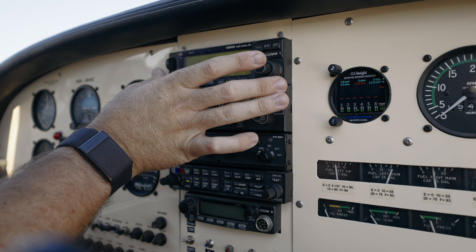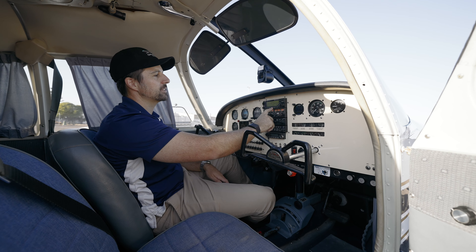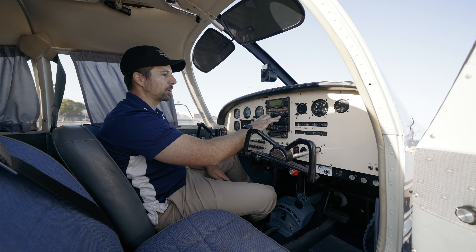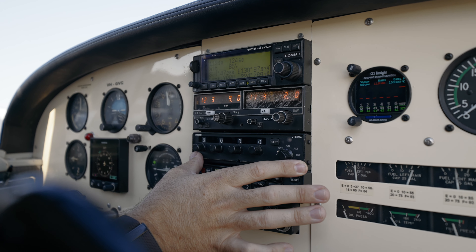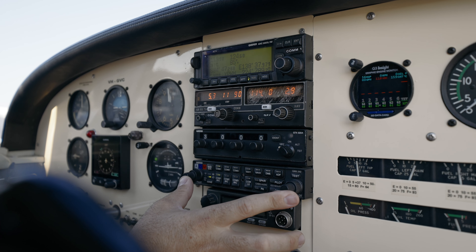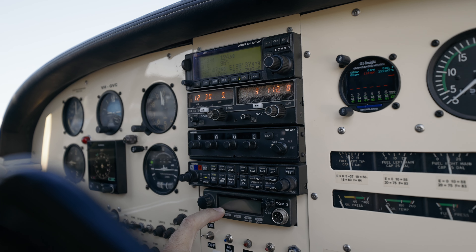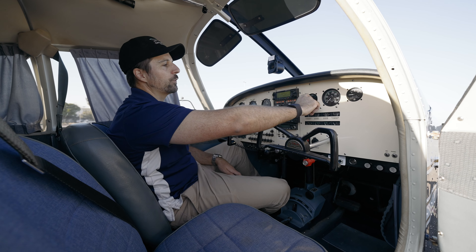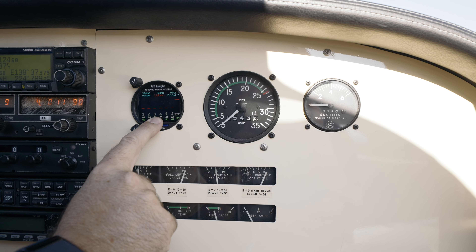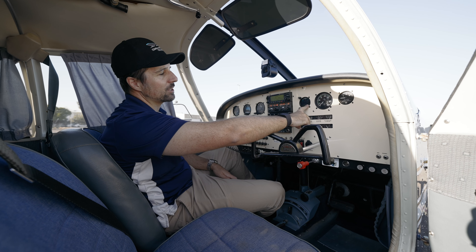In the centre we've got our radio stack — a standard GNC 300 GPS in here, plus a radio. It's got a bit of a crazed screen so we'll fix that up. Nice transponder, really good radio stack overall, and it's got a UHF as well, which is going to be handy for the buyer who's on a station on Kangaroo Island. There's also this really nice little engine monitor that gives us readouts for all six cylinders.